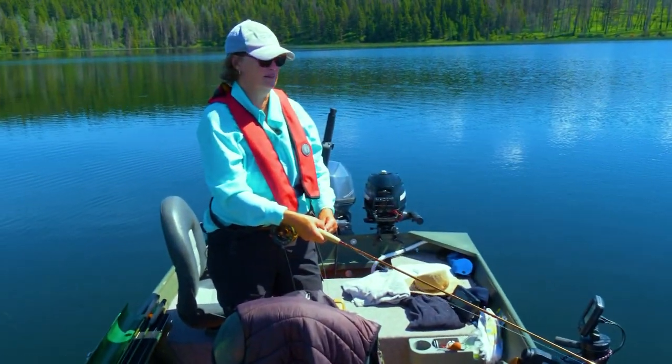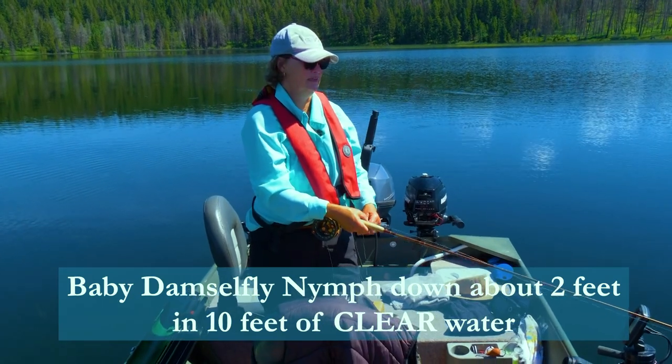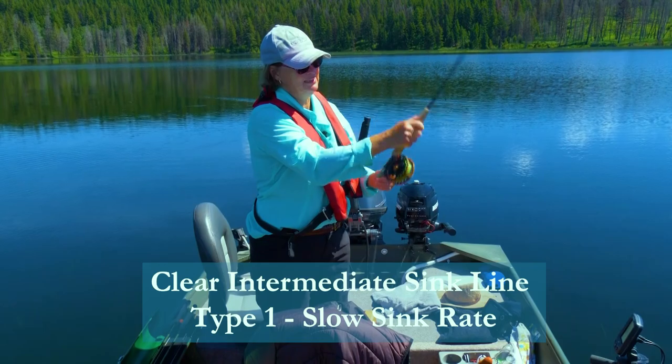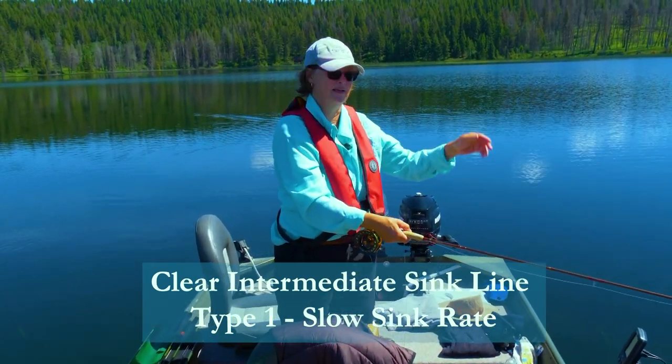So what are you using? Just talk a little bit about how you're doing it. I'm using this baby damsel. It's got a little gold bead on it. I'm using an intermediate line that sinks maybe two feet down, and then it's a nice parallel retrieve just like damsels.